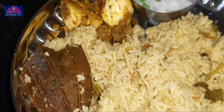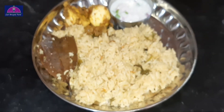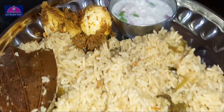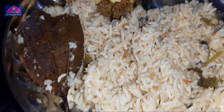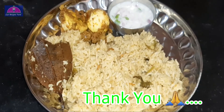If you like this video, subscribe and support our recipes channel. Click on the bell button, share this video, and watch our other videos. Let's try this plain biryani recipe. Thank you for watching. Bye!